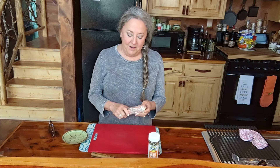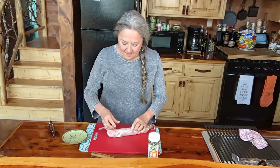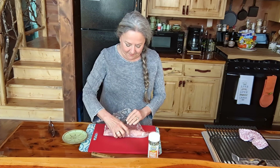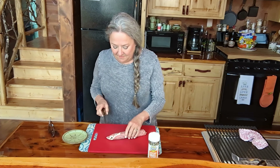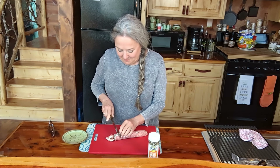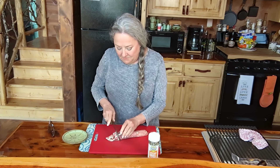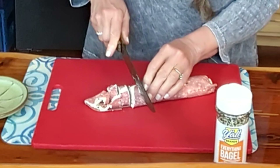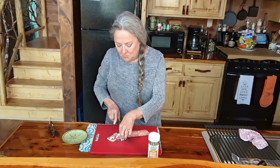This has been in the refrigerator for about four hours. I'm just going to unroll it and then we're going to slice it like we would cinnamon rolls. Let's get rid of this right here, slice off that first little piece — that's always the cook's piece, isn't it? I'm going to slice this up.